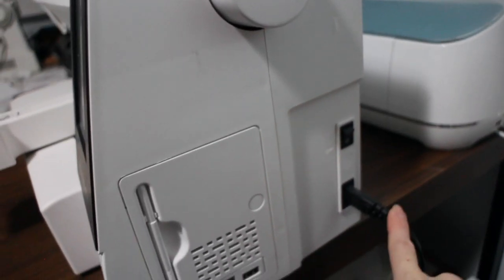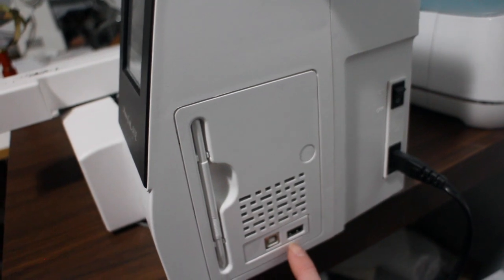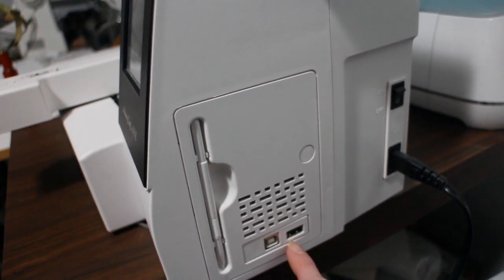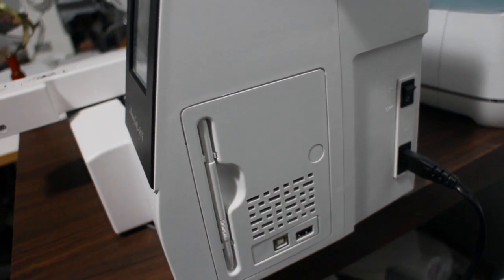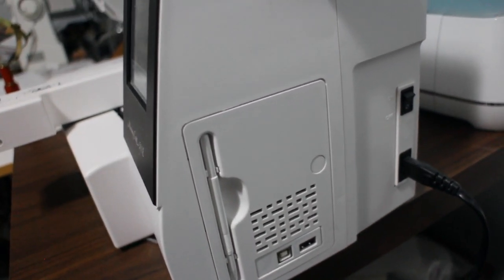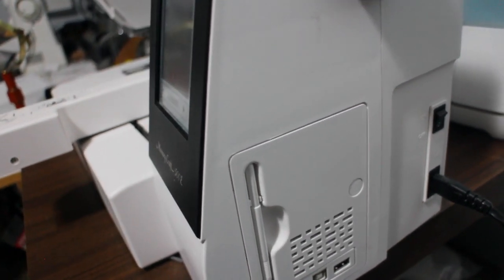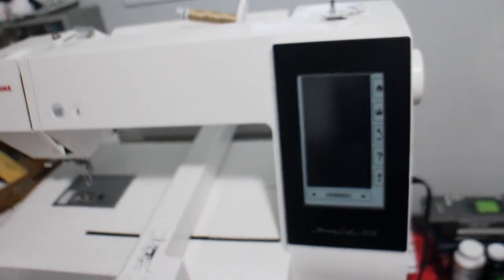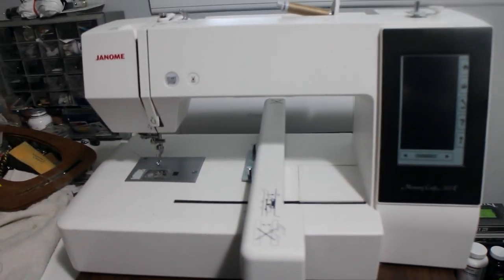The side of the embroidery machine has your on/off switch and plug-in. It also has a USB port, and I think it's like a telephone port type thing, so if you want to connect your computer or upload your designs to it, that's a really great feature. I still haven't done it yet as I'm just working with the features that are already on the machine, but it is an option.